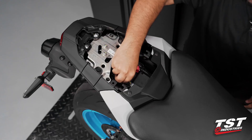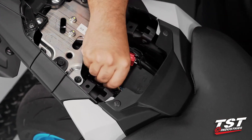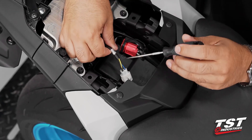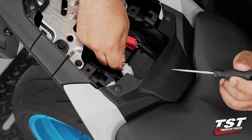Now we will need to locate the main wire loom coming from the tail light. In this particular setup it is located on the right side, the brake side of the bike. It is a three-wire setup with a black, yellow, and blue wire along with a white connector.